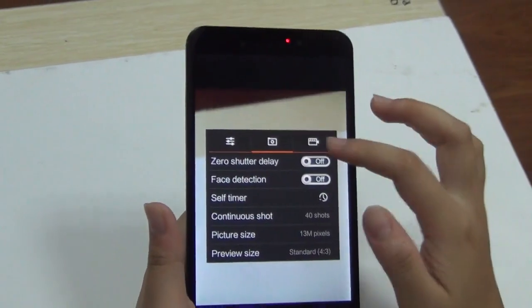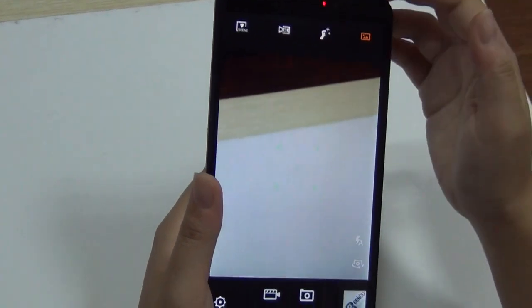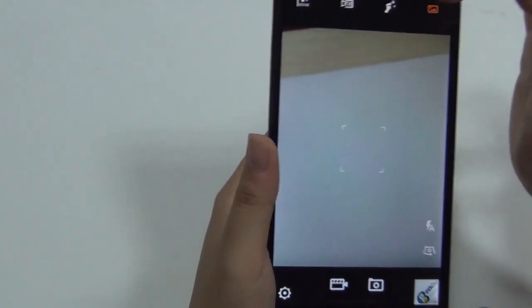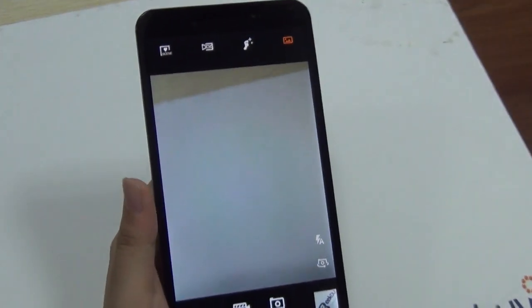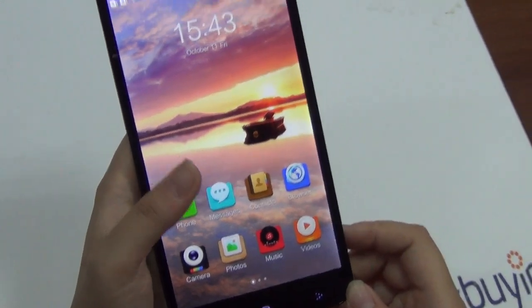Here are all the settings — different options for the camera, as well as Panorama and burst firing mode. You can also record 1080p video on this phone, which is good.